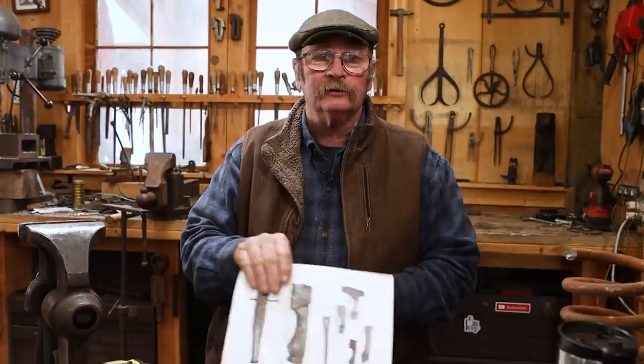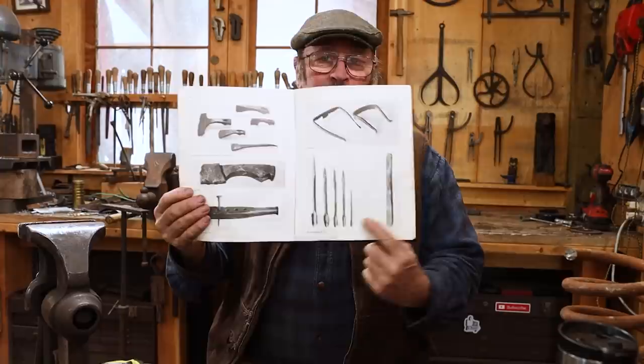That's these down here. There's a set of five of these. I think I'm just going to make one. The process will be essentially the same for all of them, only in different sizes.